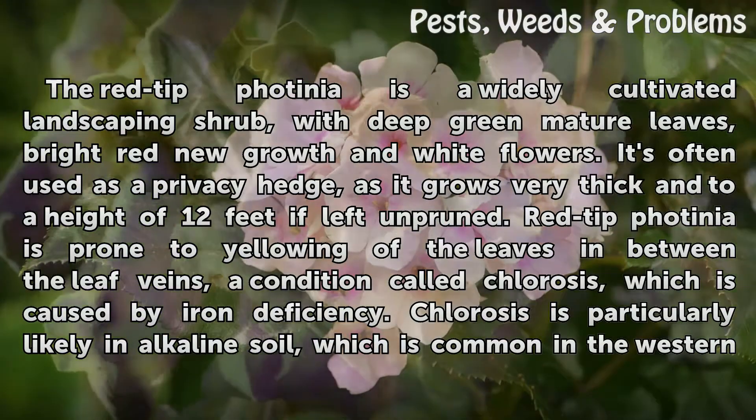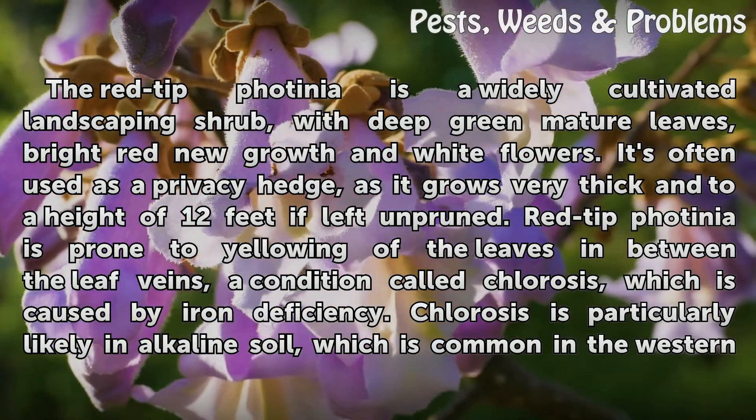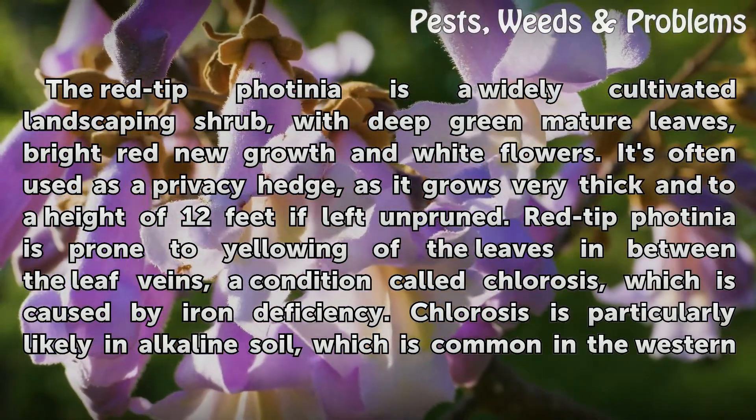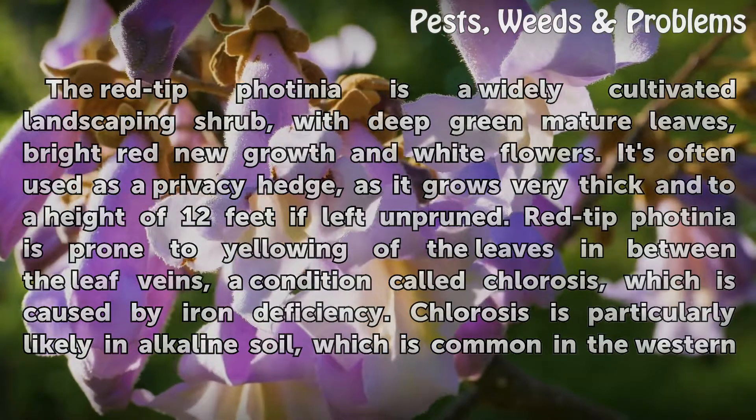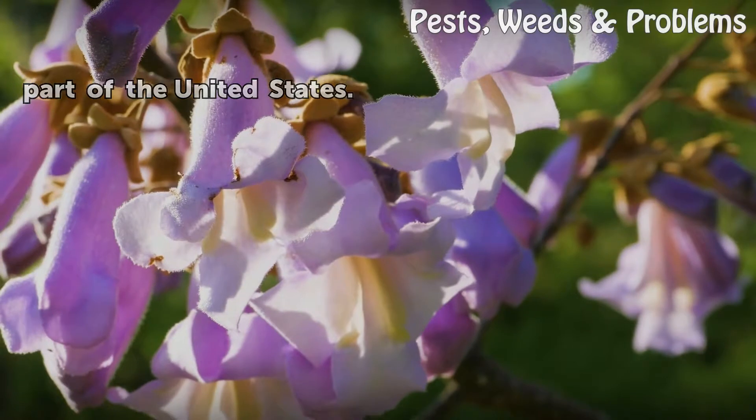Red-tipped Photinia is prone to yellowing of the leaves in between the leaf veins, a condition called chlorosis, which is caused by iron deficiency. Chlorosis is particularly likely in alkaline soil, which is common in the western part of the United States.